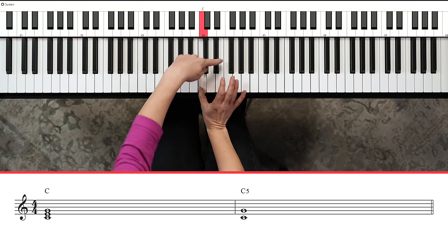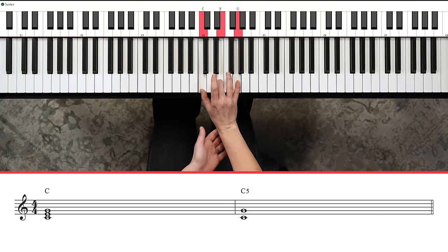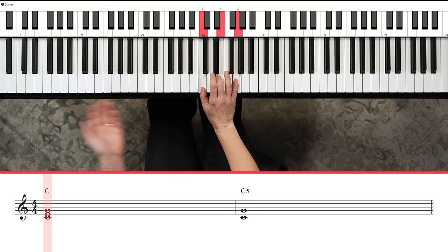If you're going to play pop music, the first thing you need to know are chords. Let's build a chord. Take your right-hand thumb and place it on C. C lives below this group of two black keys. You're going to skip over D and play E, skip over F and play G, and now you have a C chord.